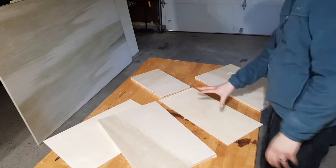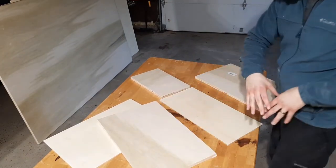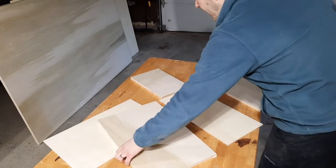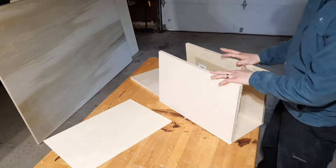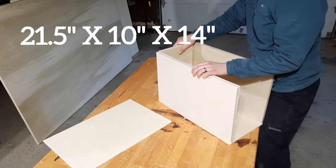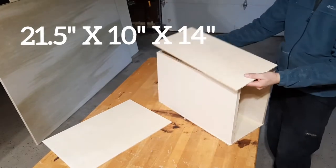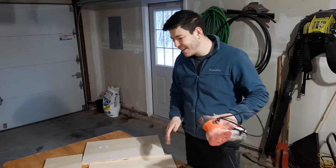We have our bottom piece with a group of little tracks so we can slide the plywood in and create our dividers. We have our left side, our right side, and then our back piece which goes in between both so nothing falls out the back. Then we have our top piece.